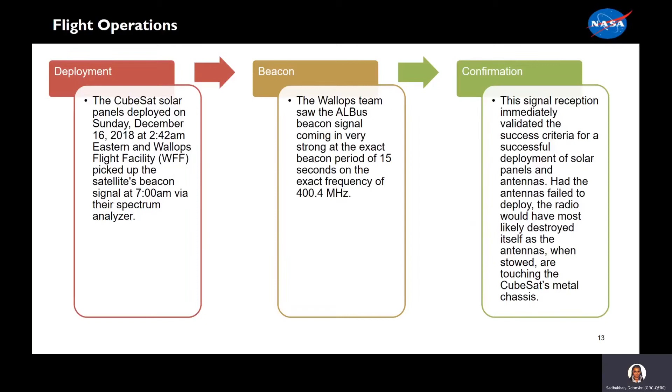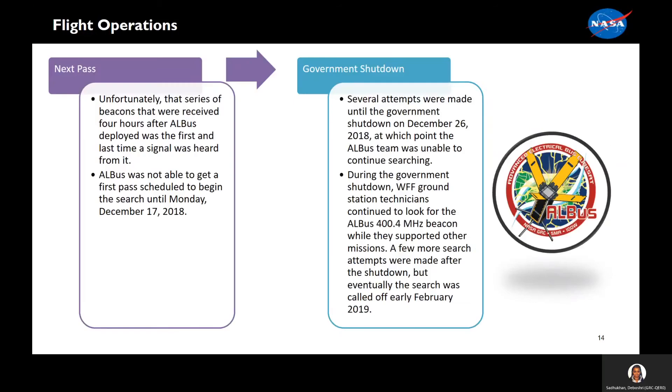Here we have an overview of the flight operations. ALBIS deployed on Sunday, December 16, at 2:52 a.m. Weld picked up the signal hours later. The beacon was strong, confirming that the deployment had occurred. Had the deployment failed, a beacon would not have been heard. Unfortunately, that was the last time we had heard from ALBIS. The next pass occurred on Monday, December 17, 2018. Attempts were made to find the beacon again. However, the government shutdown on December 26 ended our search. Eventually we called off the search in early February of 2019.